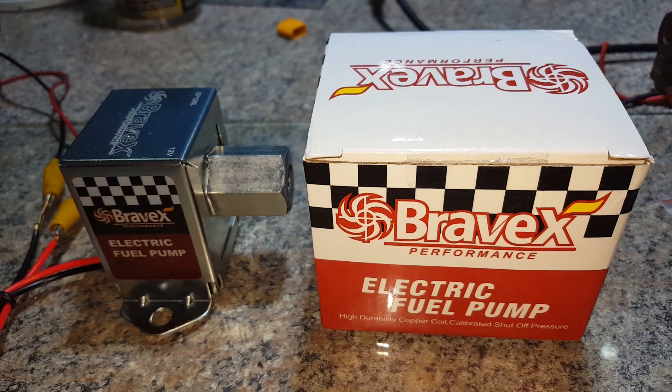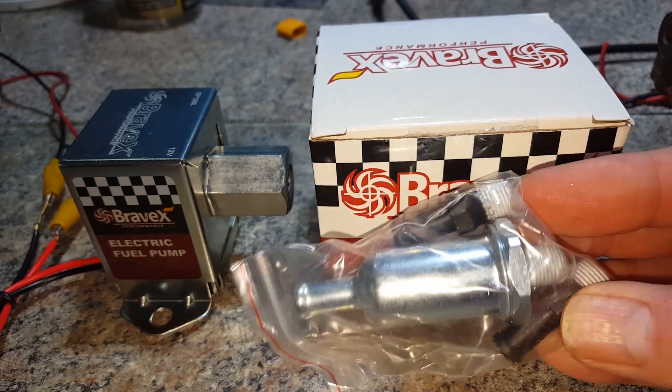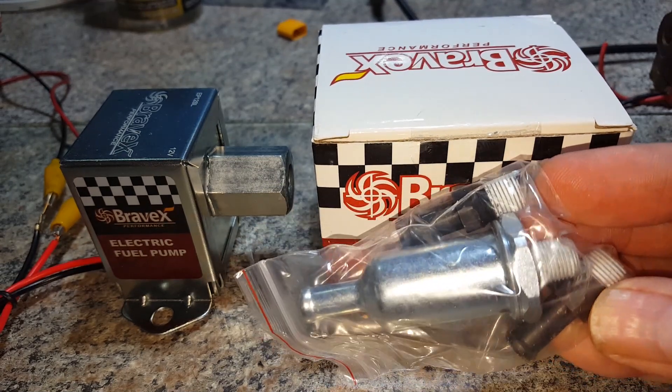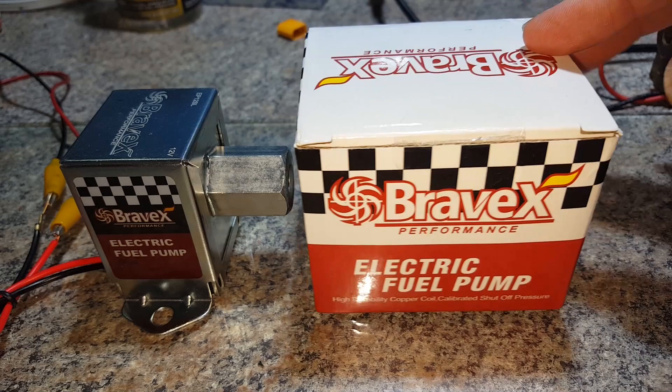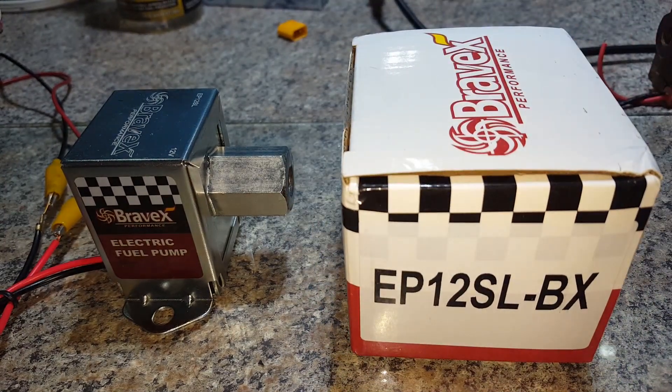This is the Bravex fuel pump — it's $20 versus the $70 faucet pump. It comes with a filter and a couple of fittings, and it has a part number on there.